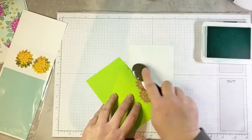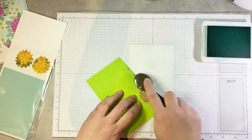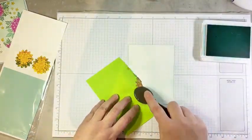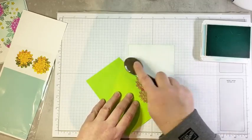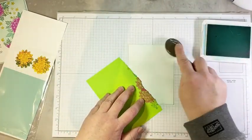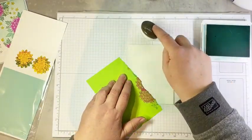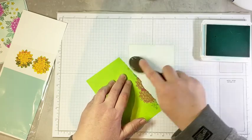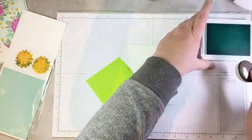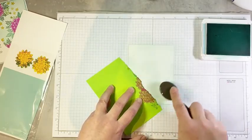I'm just laying down some really subtle color. I don't want this to be too dark because I don't want it to affect the colors of the inks I'm going to stamp with. I just want a little bit of shading on my background, taking care to really go along that torn edge because that's going to really bring out that faux torn paper look.